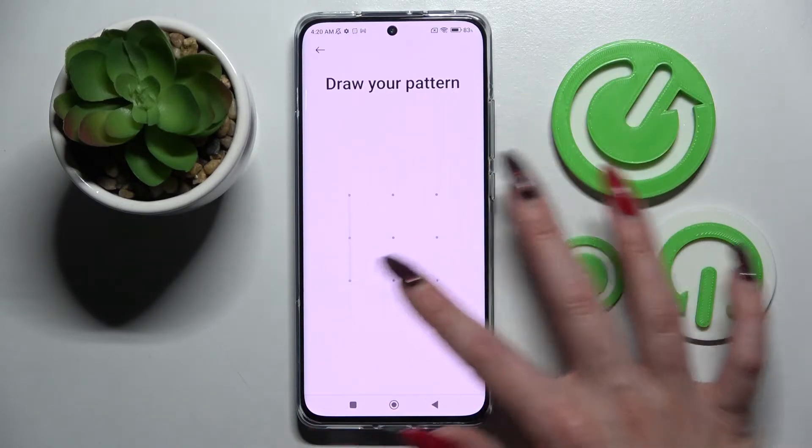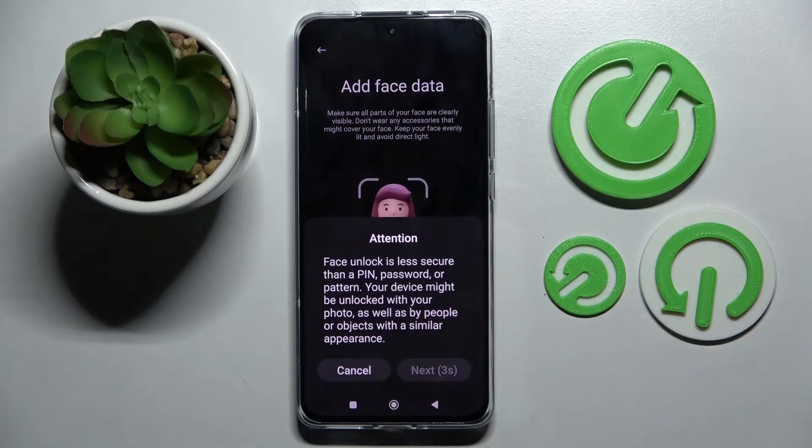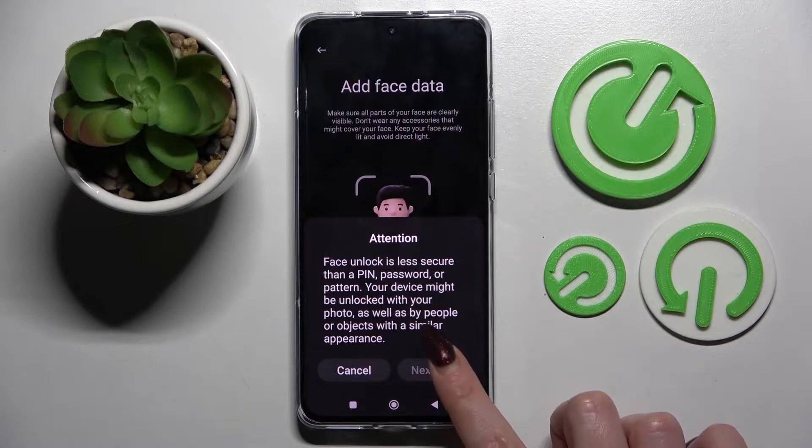Then choose Face Unlock and enter your current login method. When you're ready, you need to select Start. Wait 5 seconds and choose Next in the pop-up.